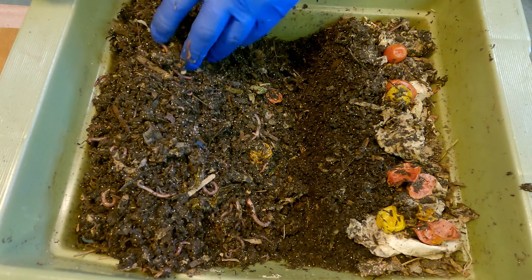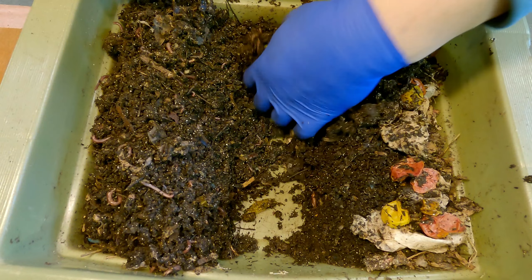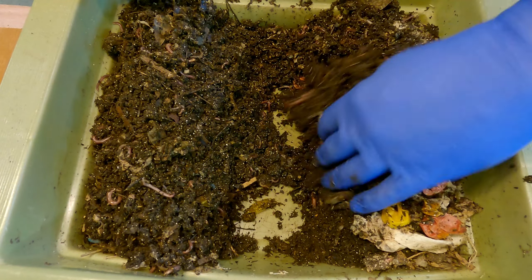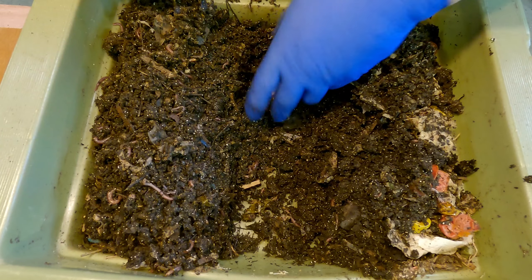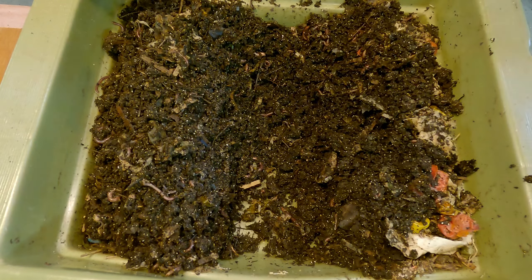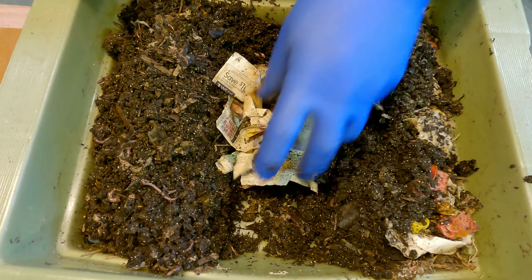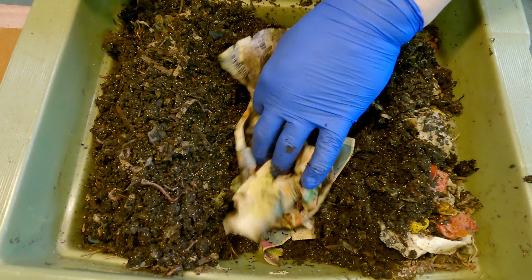I guess I forgot how small of a system this is. I just keep looking at the hole that we've created and I keep questioning whether we're going to be able to fit all that pumpkin in here, because I also need to get rid of this. So let's just start into it and see how we do.